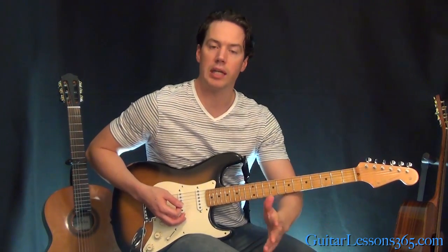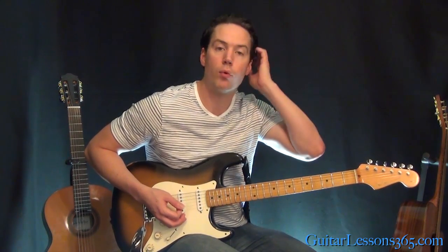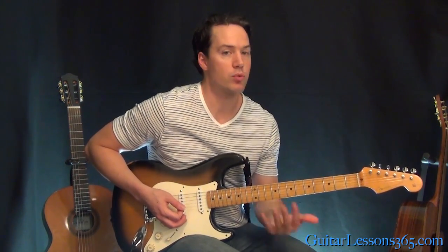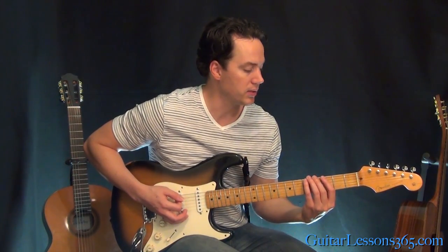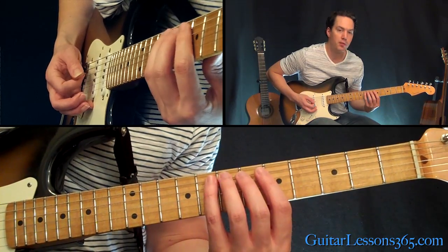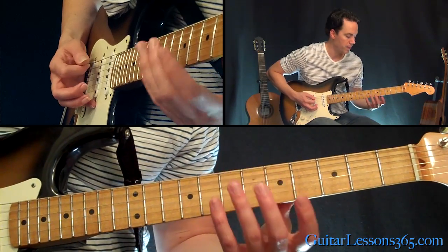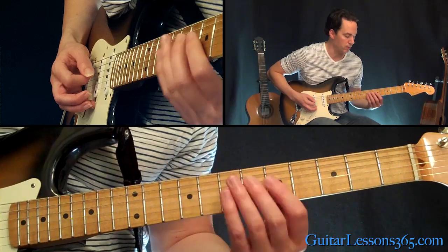From there, we're just going to start taking it up the scale like he usually does. I start with just doing what we just did four times, and then we start the actual run going up. It starts with the six notes we just learned, then hop up to the fifth fret, open string on the A string, hammer on 5-7, then the same thing on the D string.